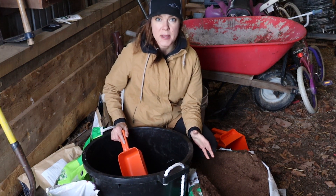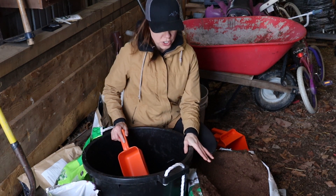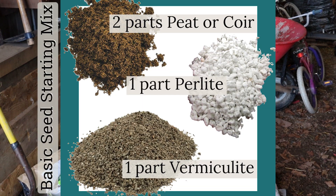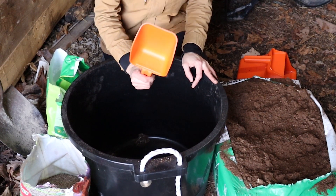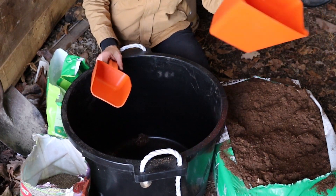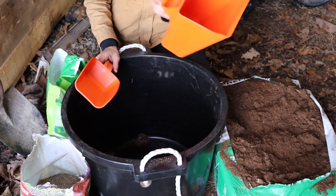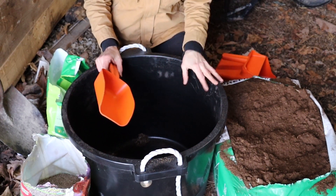The first version of the seed mix is just a very simple two-to-one-to-one ingredient ratio. So you have two parts of peat moss or coconut coir, to one part of vermiculite, to one part of perlite. For ease of measurement, today I'm just going to be using this scoop so that I can scoop out equal amounts of each. When I do this in a little bit larger quantities, I'll use this big guy, which holds four quarts. But today I'm just making a relatively small amount.